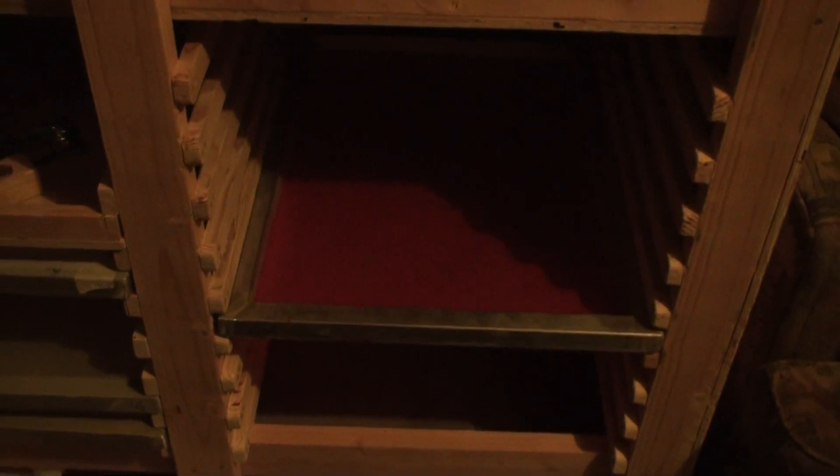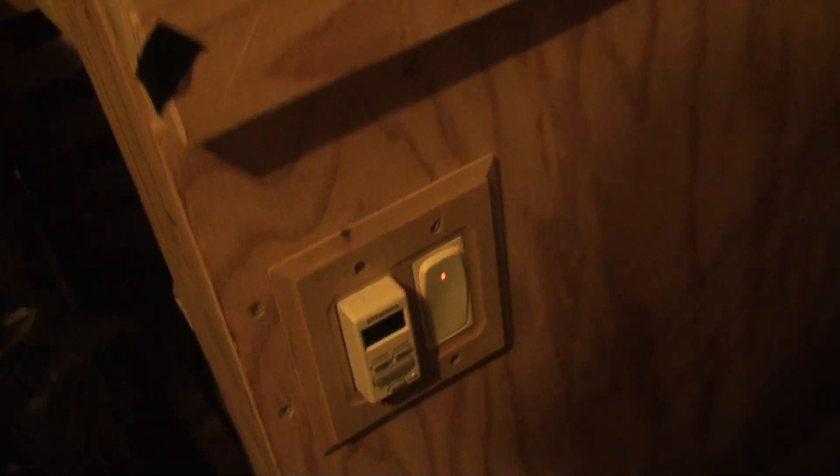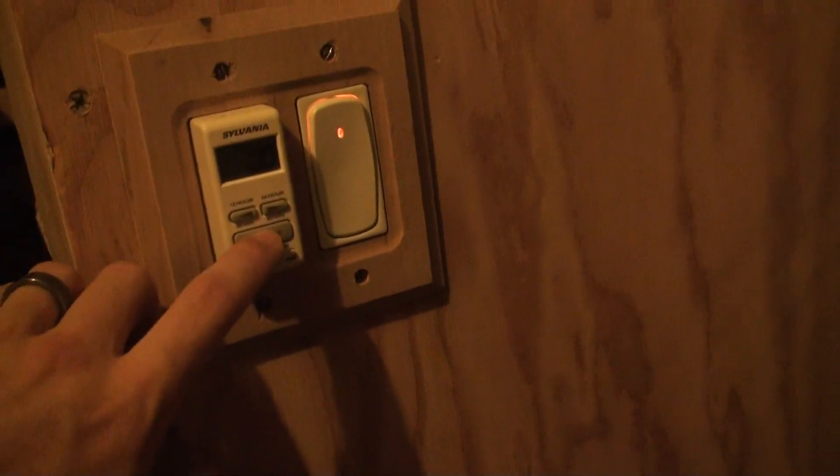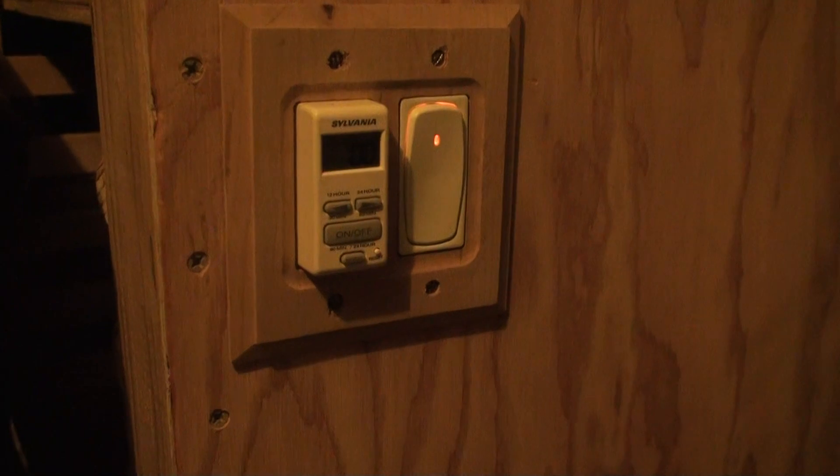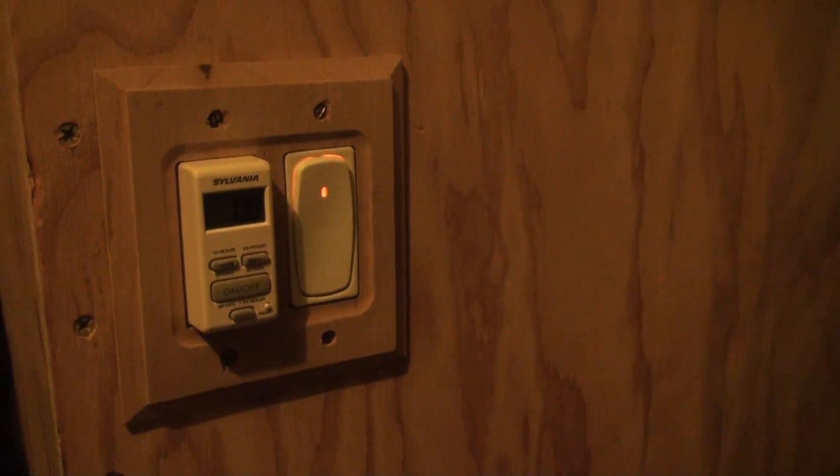I built a screen rack down in the bottom for my smaller 20 by 24 screens and my larger 23 by 31 screens. I plan on using more of the larger screens because I like to do big graphics on shirts. On this side I built a shelf for miscellaneous stuff. I put a little timer on the side — I might get a different one, but this one works. I can set it anywhere from 1 to 60 minutes and it's supposed to save the timer setting.